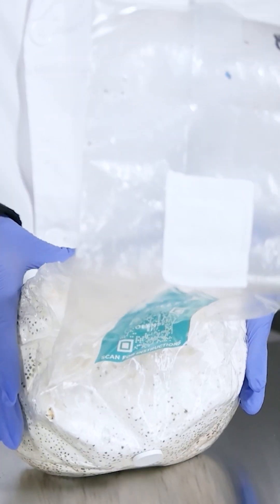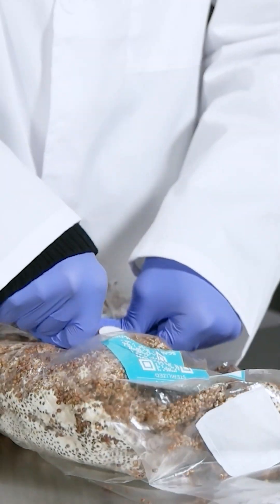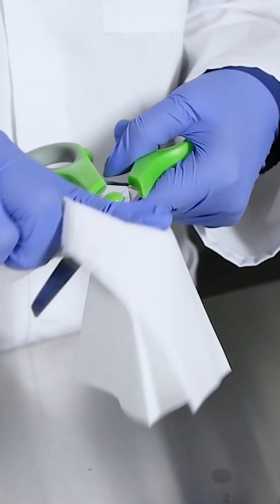The bag-to-bag method. Massaging and shaking the colonized spawn bag is key here. We want that grain spawn to break up nicely and make sure that there aren't any chunks so that the grain spawn can mix well with the substrate. Disinfect your workspace, tools, and everything you'll be using.